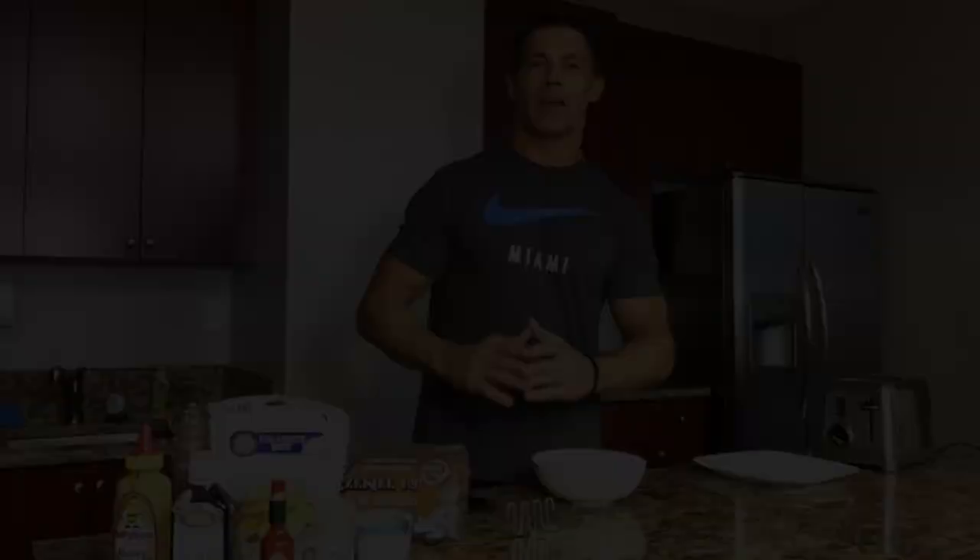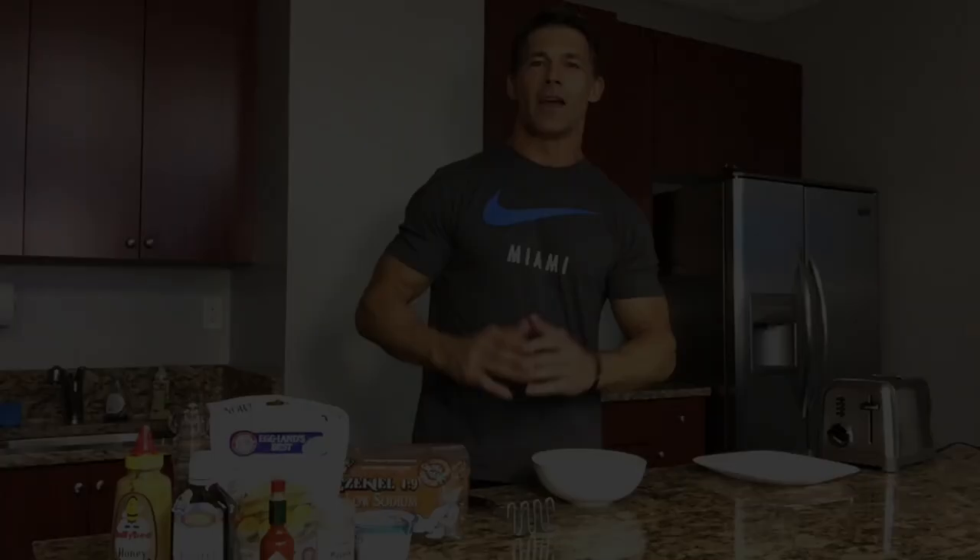Hey guys, in this video I'm going to show you how to make my world-famous egg salad sandwich. It's so quick and easy to make and it tastes so darn good. It's one of the recipes in the Clean Cuisine Guide, which you can get in the Truth Lifestyle Plan. Just go to truthlifestyle.me for more information. I'm going to show you in about four minutes how you can make the best, healthiest egg salad sandwich on the planet.